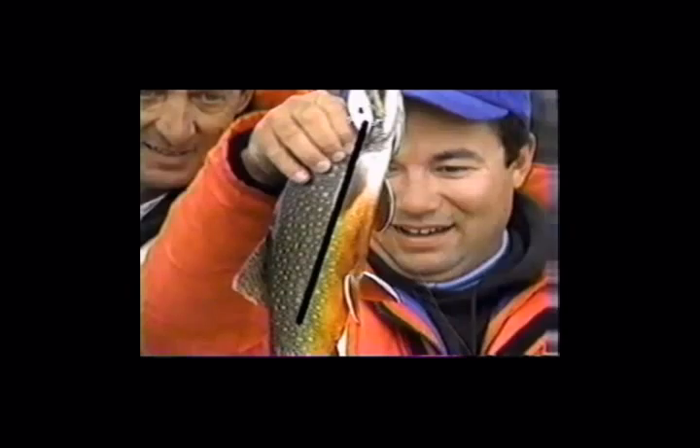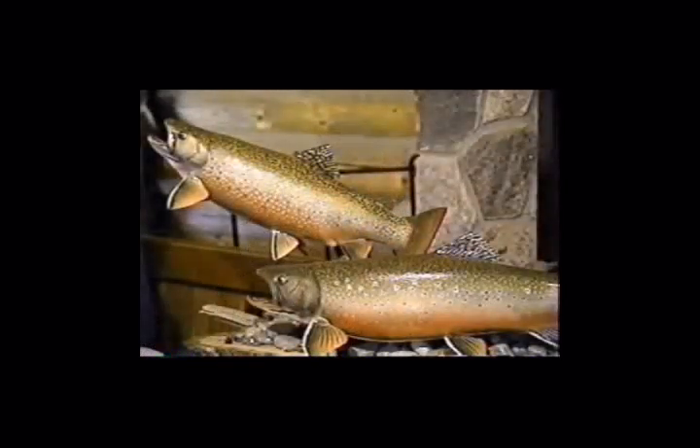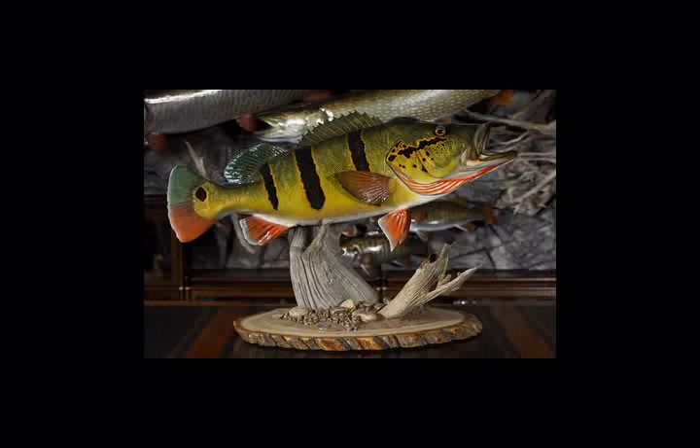Instead, you simply need to measure the fish's length and girth, then snap three or four photographs that clearly show the fish's color and any special markings. When you finally put your replica on the wall, you'll swear it's ready to jump off and swim away. Hey, who said you can't have your cake and eat it too?